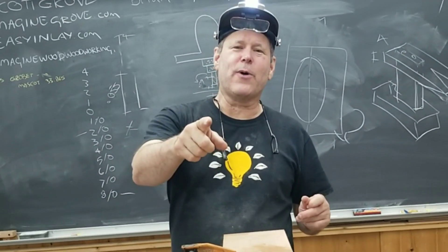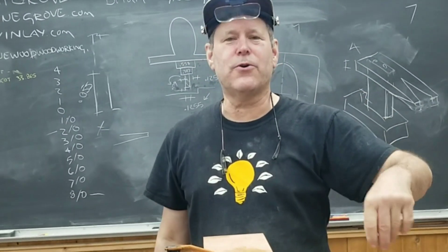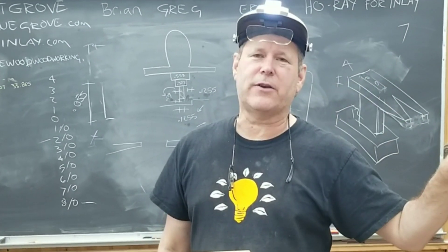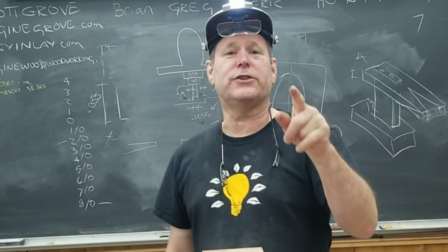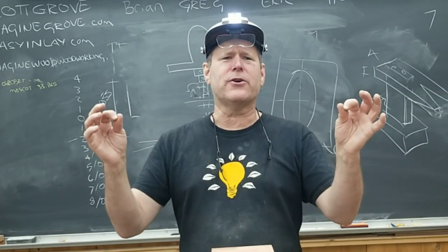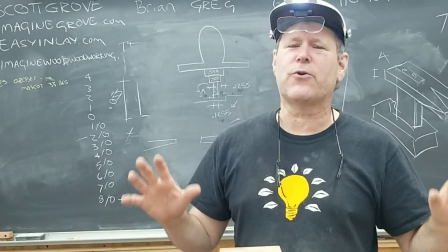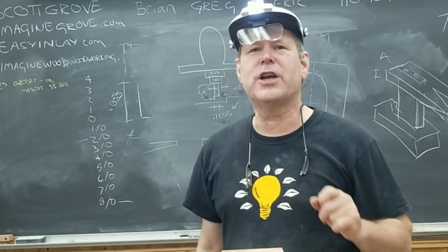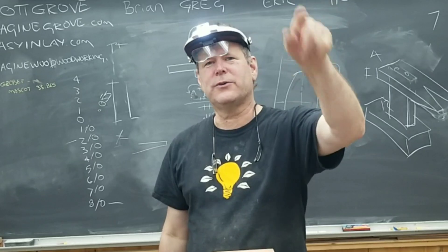I hope you enjoy that quick lesson — give it a try. Remember to subscribe to Imagine Grove. Check out Mark Adams School of Woodworking; they've got a lot of great instructors and a really great bunch of courses. He's also just released a new book — I'm very honored to be in it — it's called '30 Makers Who've Made a Difference,' featuring some of the top craftspeople across the country and how they've affected the community. Please check that out; it is through Lost Art Press. Thanks again for watching, see you next time.